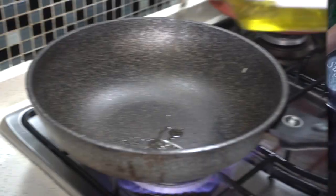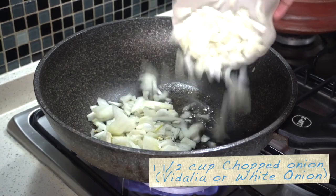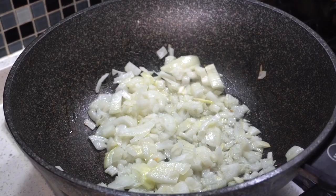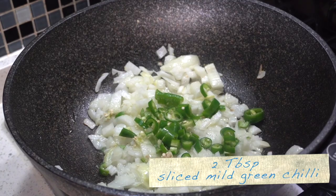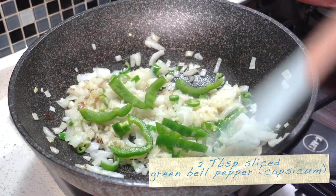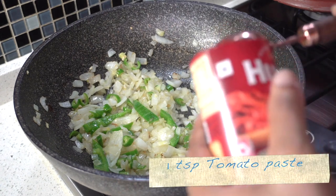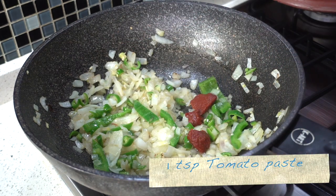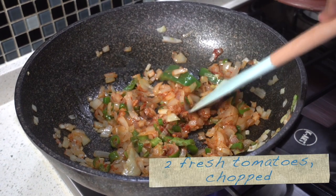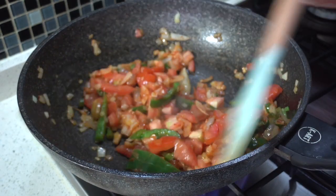Return the pan to heat up two tablespoons of olive oil. Add one and a half cups of chopped onions, preferably white or yellow onions. Sauté the chopped onions till softened. Then add two tablespoons of sliced green chili to taste and two tablespoons of green bell pepper or capsicum. Sauté briefly. Stir in one teaspoon of tomato paste and stir till mixed through. Also add two chopped tomatoes and cook till the tomatoes are softened to a pulp.